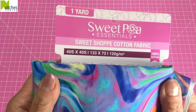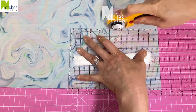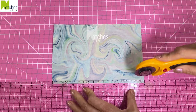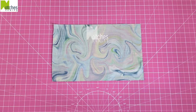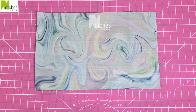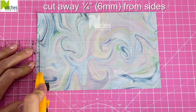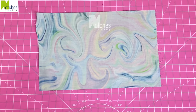For the lining I'm using the Sweet Shop cotton fabric. Cut two pieces the same size as the outer layer. Now you can leave it at this size but I like to remove bulk by cutting away a quarter of an inch from the bottom, and then from the top mark down an inch and a half and then in a quarter of an inch on both sides. Starting from the bottom cut away a quarter of an inch and then angling out that cut to that one and a half inch mark. Repeat on the other side.